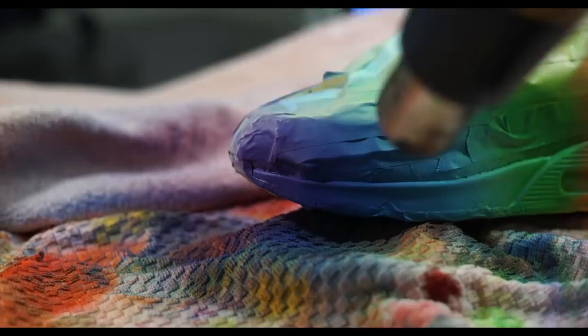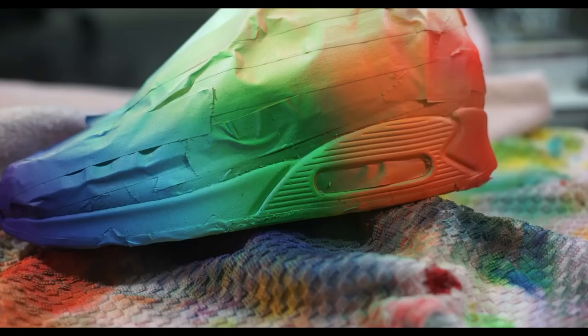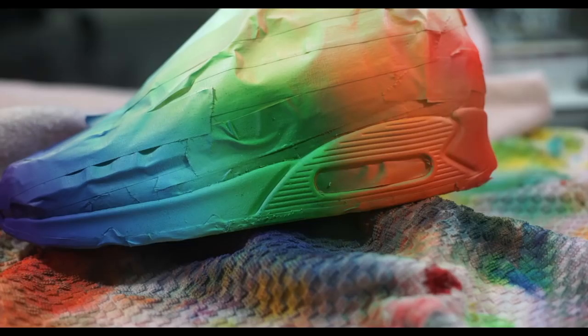Now that we're done with the rest of the rainbow, let's go back to yellow. Make sure your gun is cleaned before pouring in the color, then spray multiple coats between orange and green to finish off the fade.